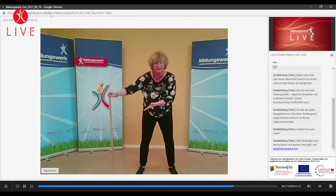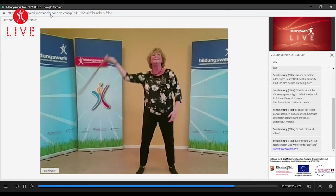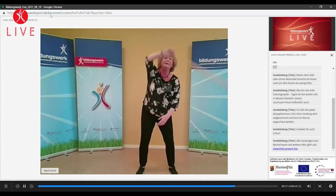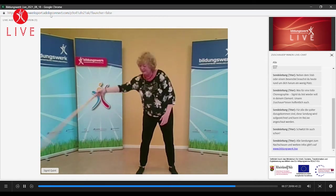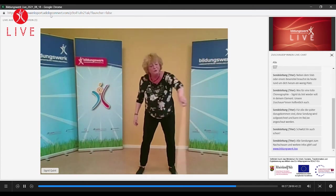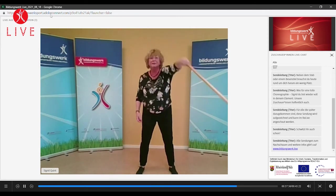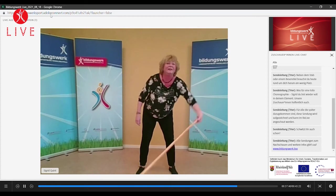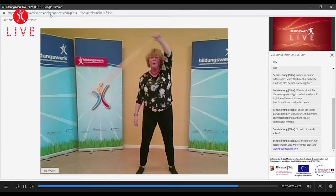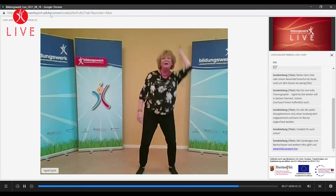Jetzt versuchen wir das Ganze mal zu kombinieren. Einen kleinen Kreis geht in einen großen Kreis, geht wieder in einen kleinen Kreis. Einen großen. Der kleine und der große. Ein ganzer kleiner geht direkt in den großen. Und der große direkt in den kleinen. Sehr schön. Gebt es einfach in die andere Hand, lasst es laufen. Einfach klein. Und aus dem kleinen gehen wir in den großen. Klein, groß, den kleinen. Laufen lassen, laufen lassen.